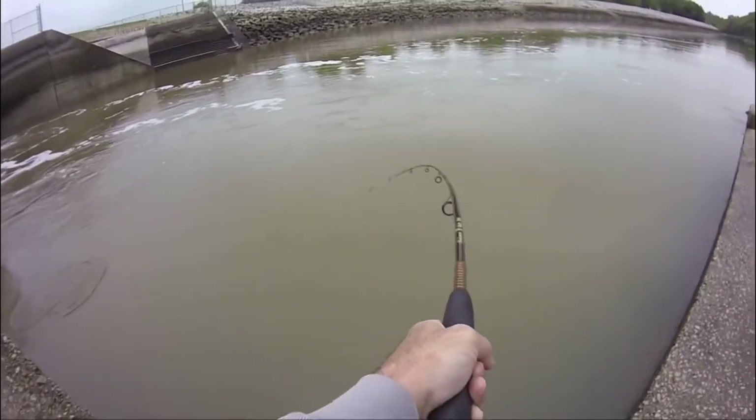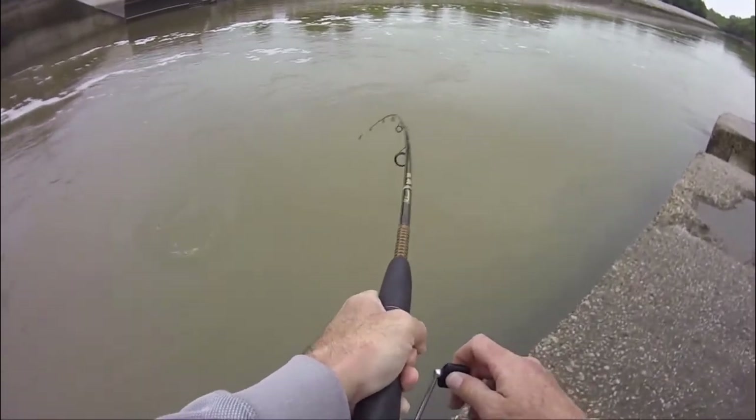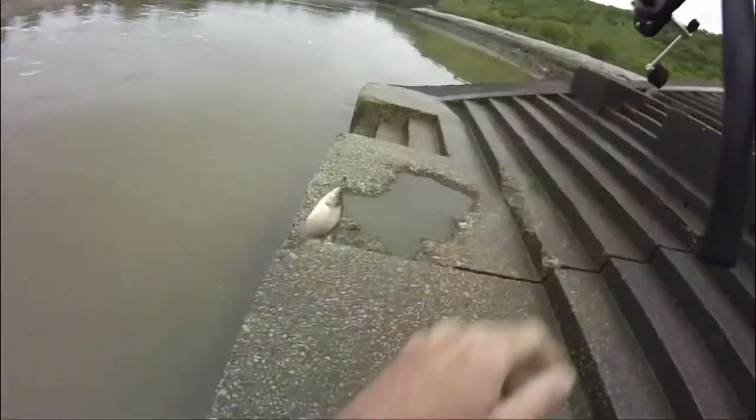Oh, there's a good one! Good one, fighter — come on baby! Whee!